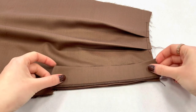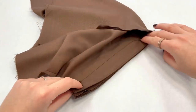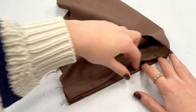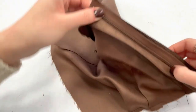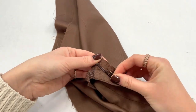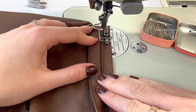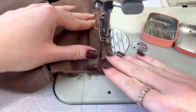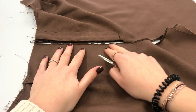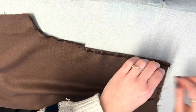Now take the fly shield and place it on the zip. Secure it with some pins, then sew the zip on the fly shield. Now cut into the front crotch seam allowance again, like we did on the other front leg. Then fold the seam allowance and give it a good press.